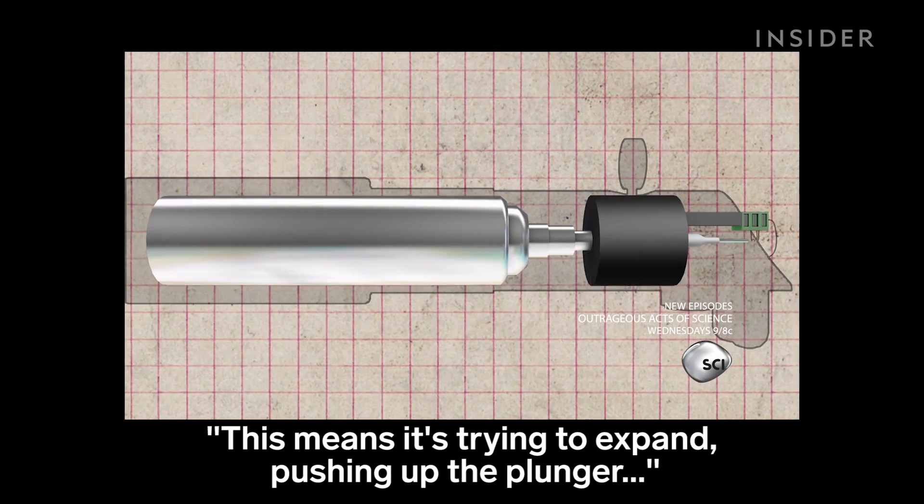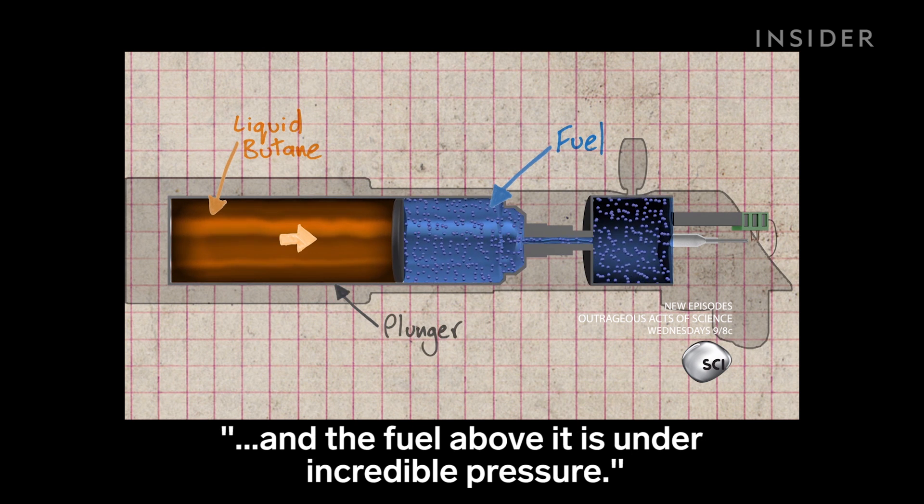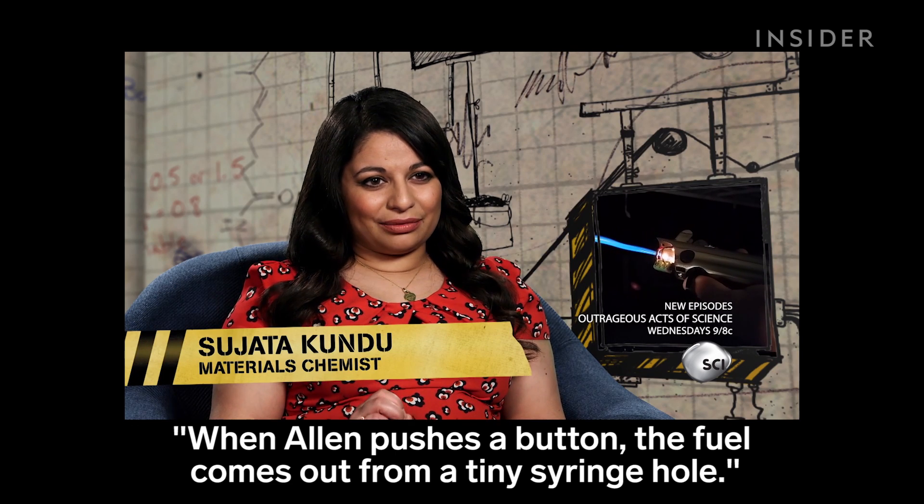This means it's trying to expand, pushing up the plunger, and the fuel above it is under incredible pressure. When Alan pushes a button, the fuel comes out from a tiny syringe hole.